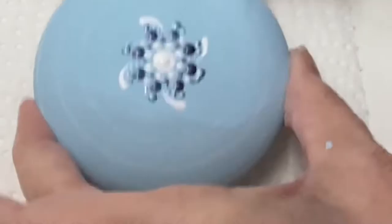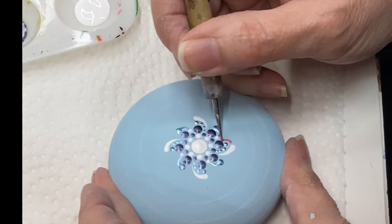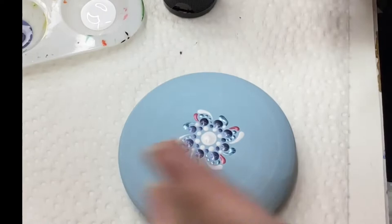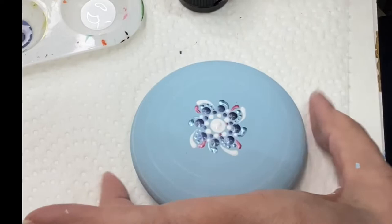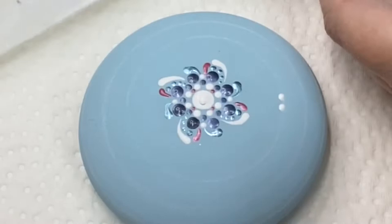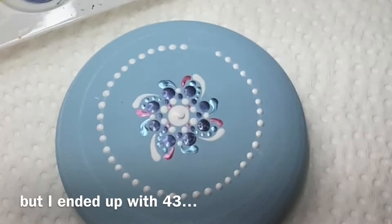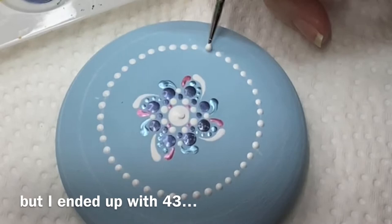I threw a little white dot in the bottom of the blue to give it an anchor, and now with the rose shimmer I'm putting some little swishes in there. I'm doing every other — I like to do every other when I'm doing my patterns. This way, if I want to leave it like that I can, or I can come back and add so it goes all the way around. I was trying to get an even amount but ended up with an odd number of dots, and that'll come into play in a little bit.